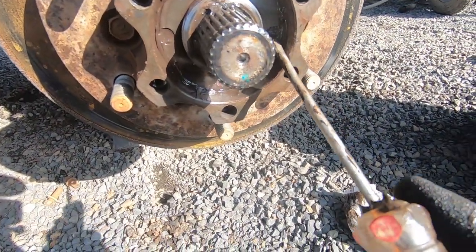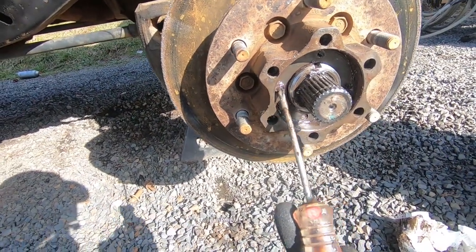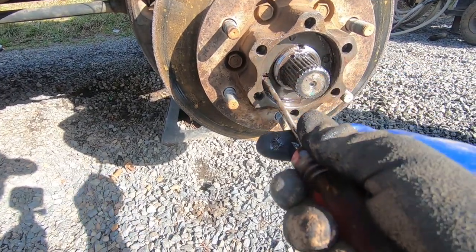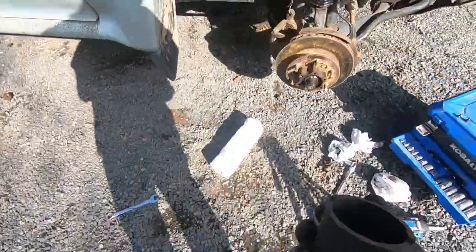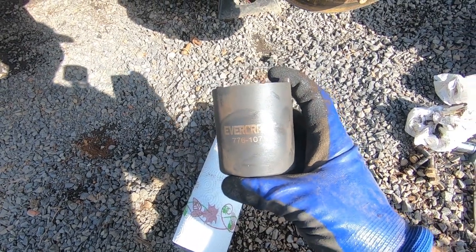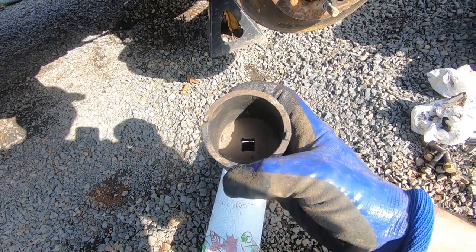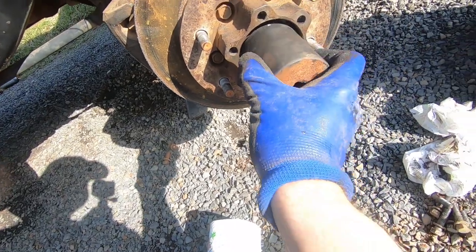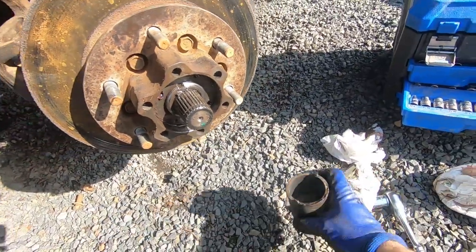This is a real wheel bearing retainer on a big hub nut — there are two holes here. This is where you need the special tool, mainly to tighten it. Let me show you the tool before you take any of this apart. This is an Evercraft 776-1071 — it's a Chevy hub tool. I ground down all of the nubs except for two, and now it slides in there and allows you to tighten this. This gets tightened down to like 130 foot-pounds and then backed off, so you have to use this tool to do it.